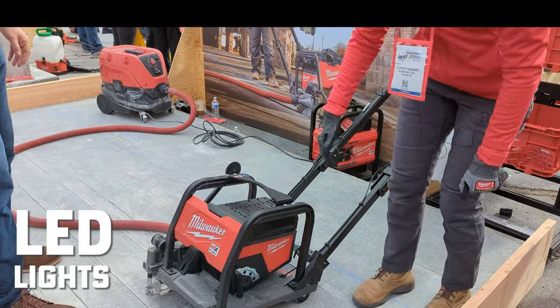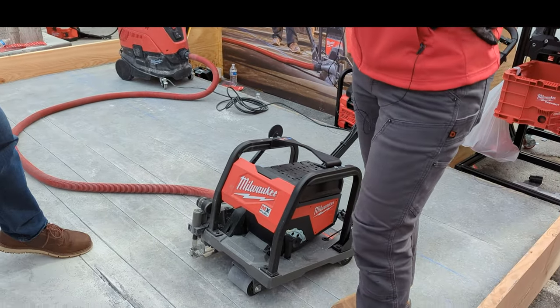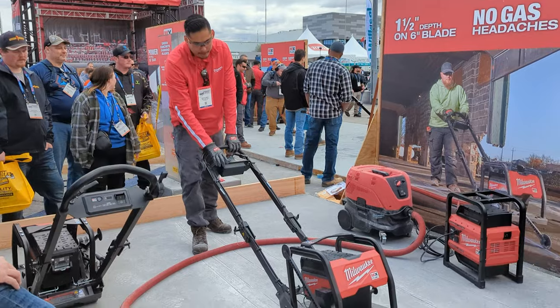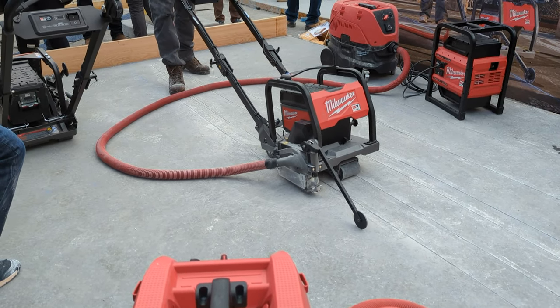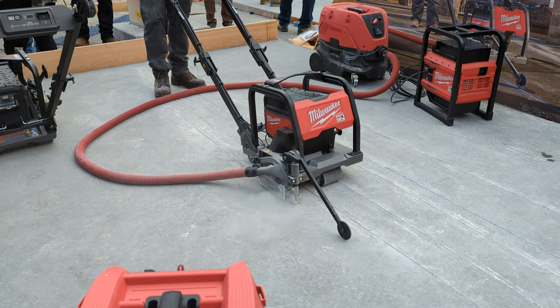LED lights up front give you ultimate visibility. We also have a vacuum port for dust extraction — table one compliant.